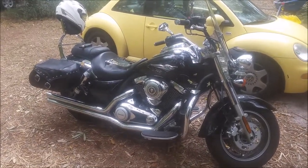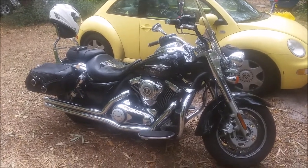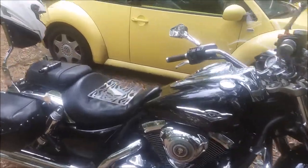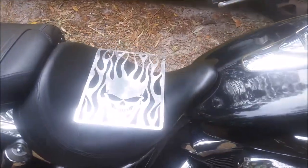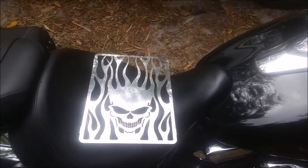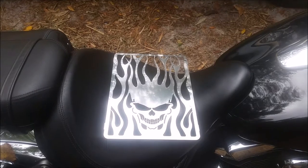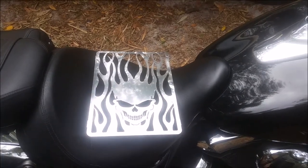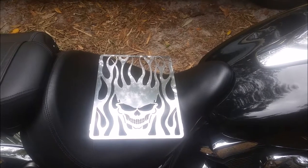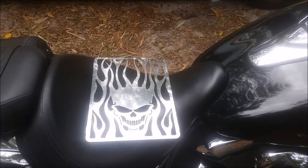We've got a 2009 Kawasaki Vulcan 1700 and we're going to attempt to put on the radiator grill cover. We'll take you through step by step and try to get it done, because I haven't seen any videos or how-tos on how to do this. I think I have a pretty good idea on how to get this done, so here we go.